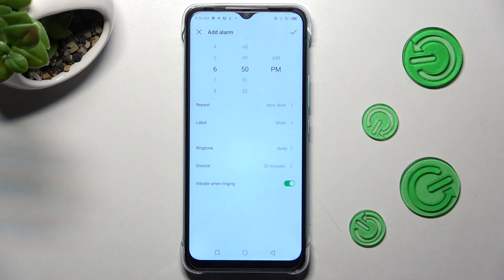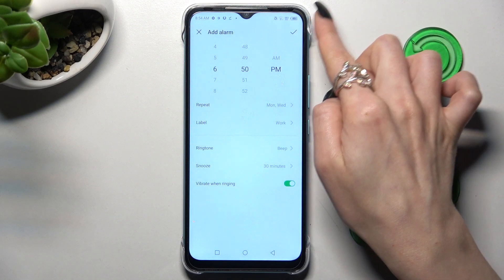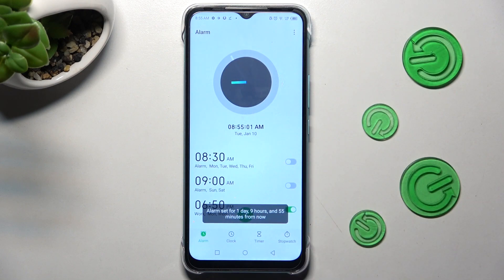To save your alarm, click on the check mark at the top right corner. As you can see, mine was successfully created.